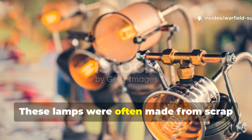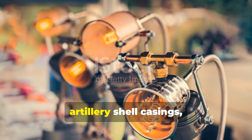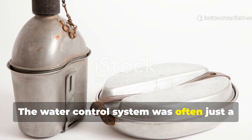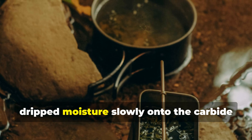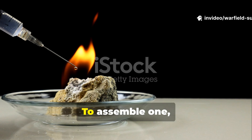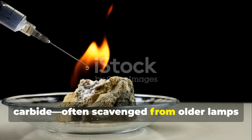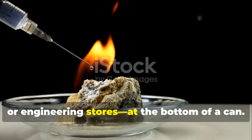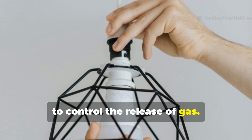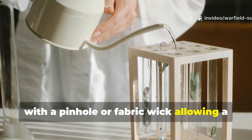These lamps were often made from scrap parts – a testament to wartime improvisation. Tin food cans, artillery shell casings, and ration tins were common containers. The water control system was often just a small punctured canteen or cloth that dripped moisture slowly onto the carbide chamber below. To assemble one, a soldier would first place a small layer of calcium carbide – often scavenged from older lamps or engineering stores – at the bottom of a can. Next, create a barrier using fine mesh or cloth to control the release of gas. Then, suspend a small reservoir of water above the carbide, with a pinhole or fabric wick allowing a slow drip.